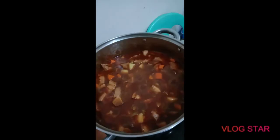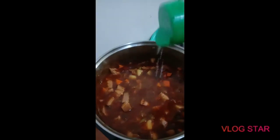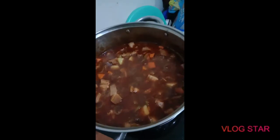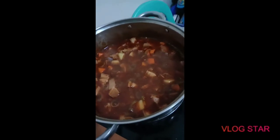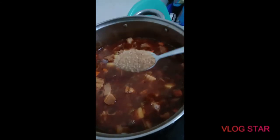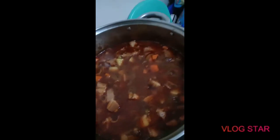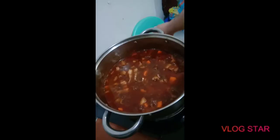Meanwhile, we can just add the magic sarap seasoning, a little more pepper, and a little bit of salt. For me, I like my dish a little sweet, so we'll go ahead and put one teaspoon of brown sugar — this is actually optional, if you want.